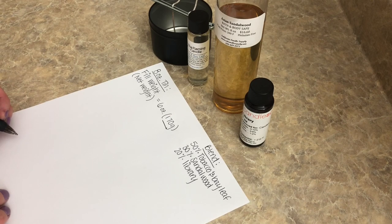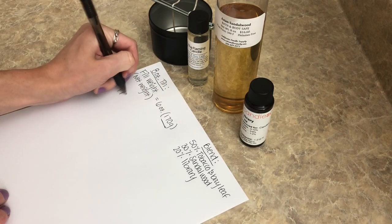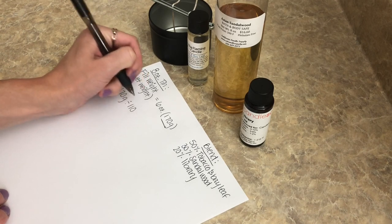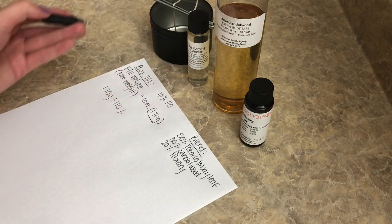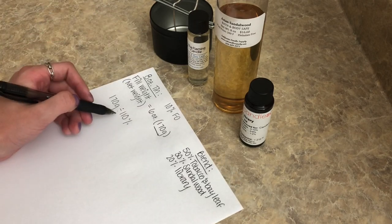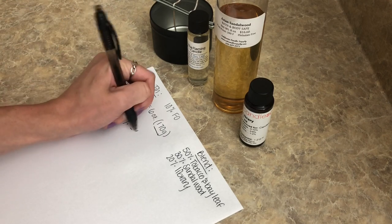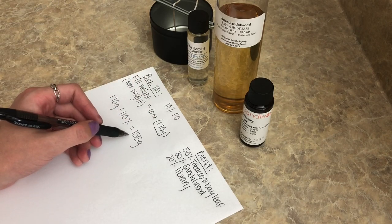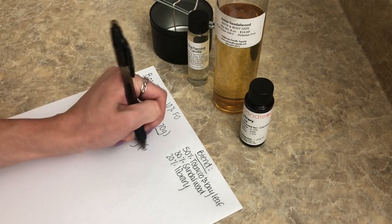First, we need to figure out how much wax and how much fragrance oil to use to fill this tin. I take the net weight of 170 grams and divide by 110% — because we're doing 10% fragrance oil. That gives us approximately 155 grams, which I rounded up slightly. This is our wax weight.